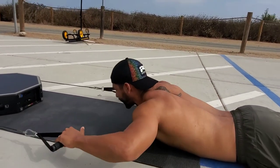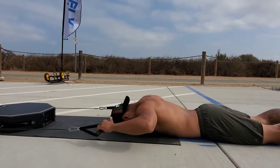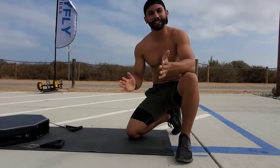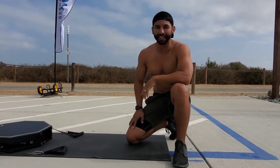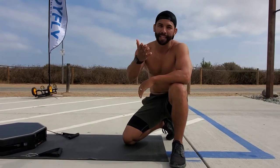Now that you've got both exercises, go ahead and do three sets of 20 of each one, back to back, with a quick 30 to 40 second rest in between sets. Make sure you tune back in to Body Fly Fitness for more exercises.